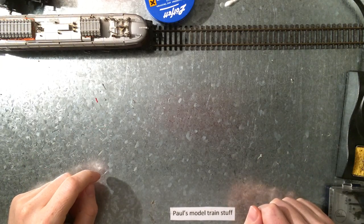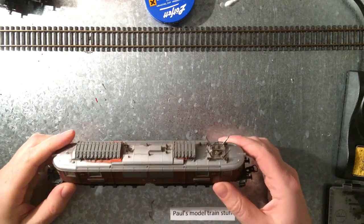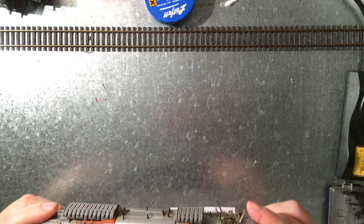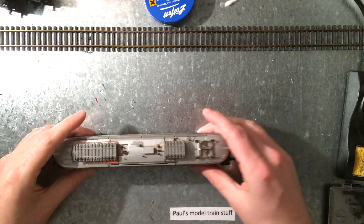Hello and welcome to Paul's Model Train Stuff. Today I have for you a Roco BLS — I'll put the correct name in the description.